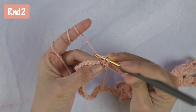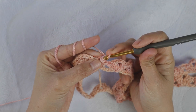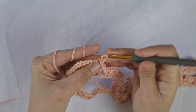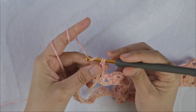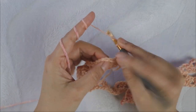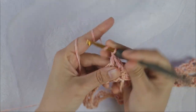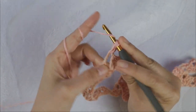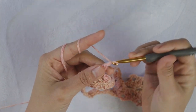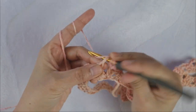We start round two again with chain one and do our straight edge stitch: single crochet into the same stitch, then add single crochet again on the left loop only — we count this as one double crochet. Now we're going to add shell stitch into the chain three loop. It's easy this round — you just add two double crochet, chain three, two double crochet into that chain three loop. This is what you repeat for round two.